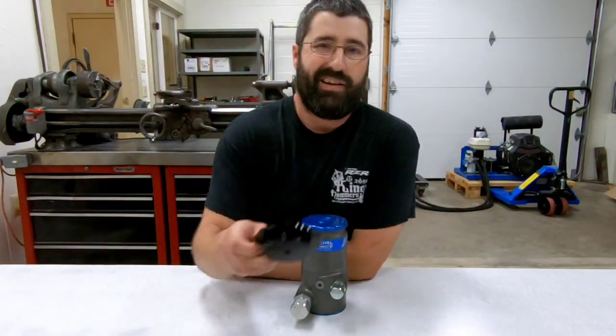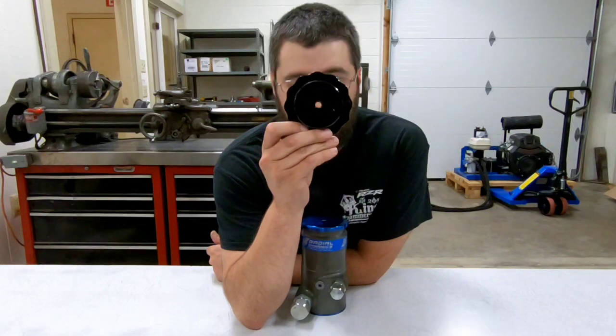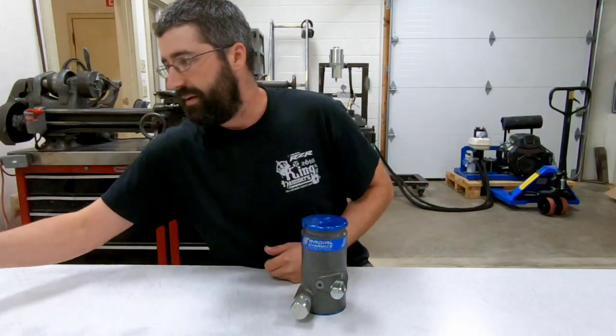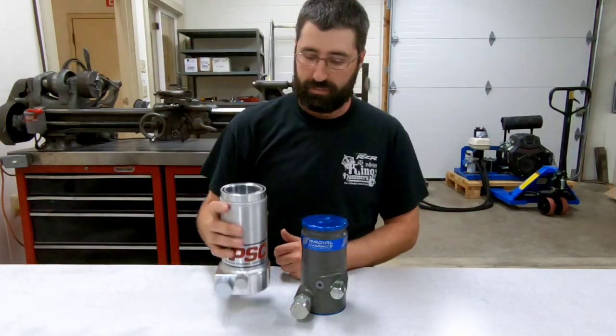This is compared to my competitor's cap, which has a vent port straight through the center of it — just drilled and tapped straight through.